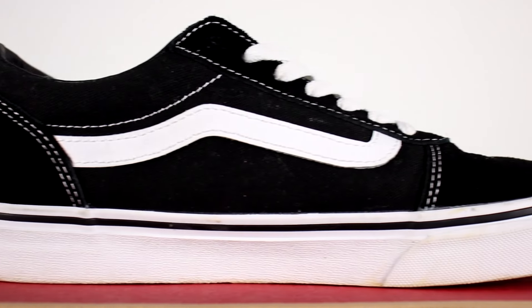Altogether, the Vans Old School and the Vans Ward are amazing sneakers, being super comfortable and affordable, and of course adding the right kind of sizzle to your fits, and are an essential to your sneaker rotation. And that's it for the comparison.